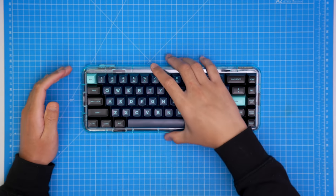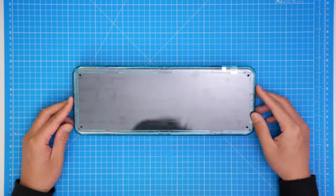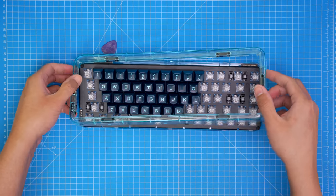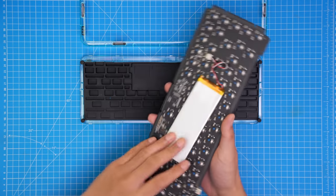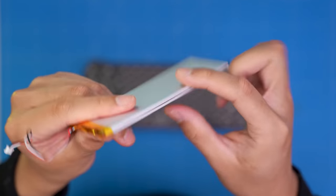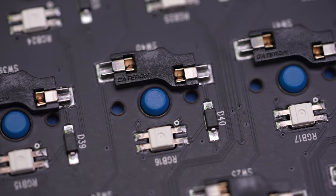Let's open up the keyboard, except that it doesn't have any external screws — very much the pre-built approach with plastic clips. They're pretty tough to release as well, so it was definitely not intended to be taken apart. Attached is the battery, which sits in the silicone piece. There's no protection on the underside of the PCB for the battery, although we have hot swap sockets stopping the pins from protruding onto it — and these are Gateron hot swap sockets.